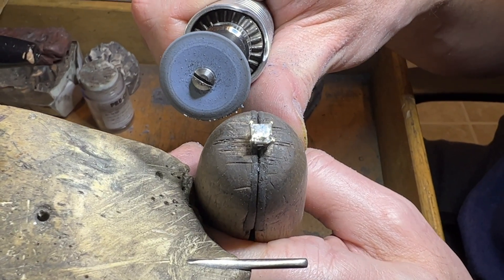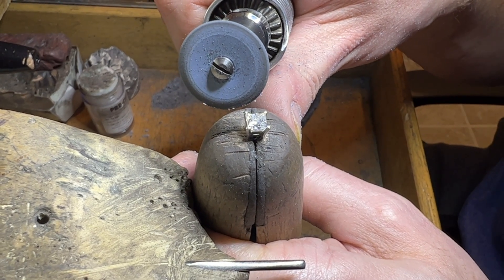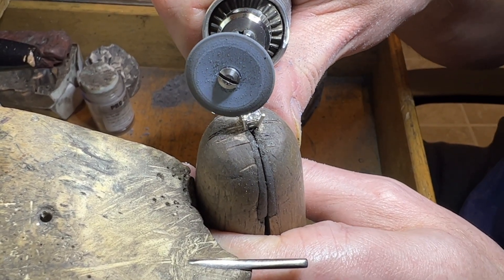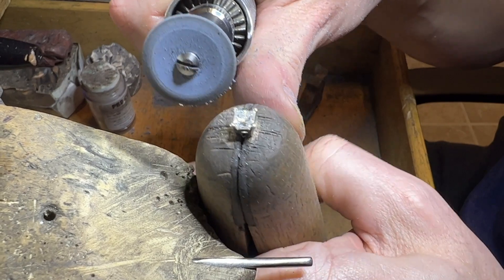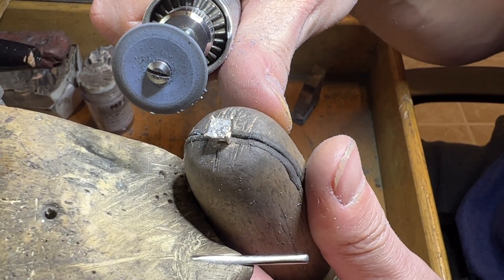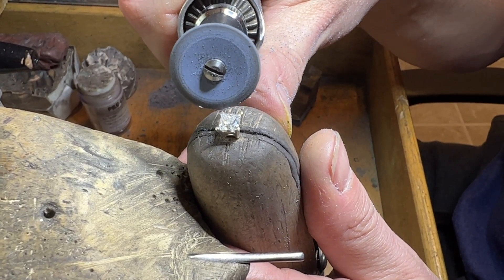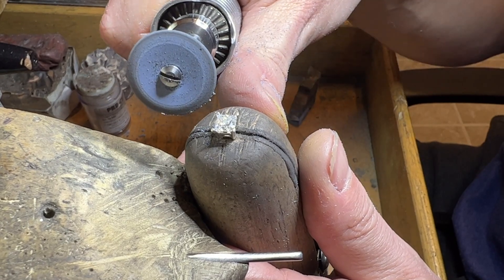Here we're using a rubber blue wheel. It has polishing compounds in it, and what we're doing is shaping the rest of the prong so it's not catchy. The first step was using that burr to cut down the sharpness of the prong, and this is kind of finishing it off.